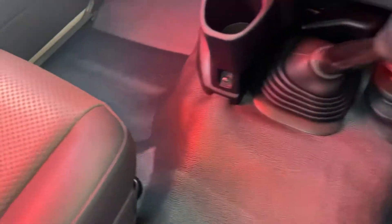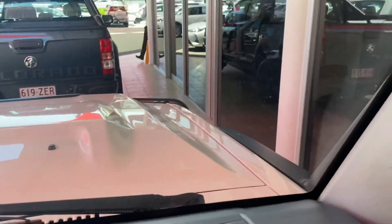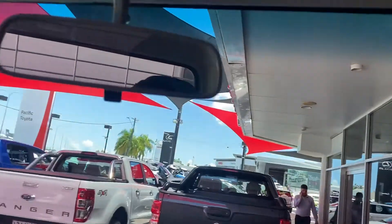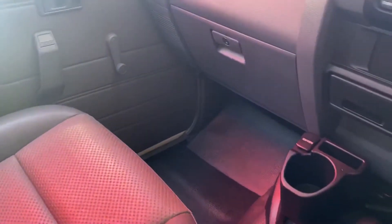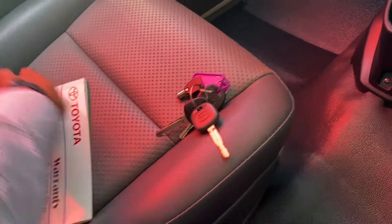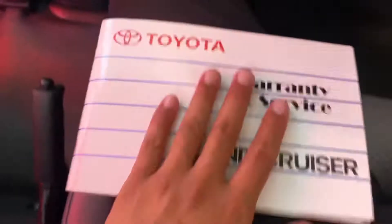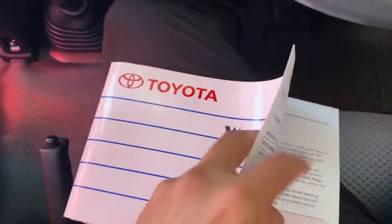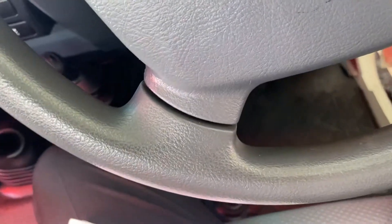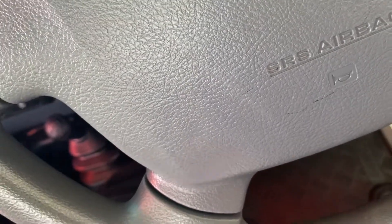Jumping into the vehicle now. Dash — all in really good condition. Windscreen — no chips, no cracks. Three sets of keys. Owner's manual and service history booklet there as well. Now, due to privacy policy I can't bring up the previous owner's details on this video, but it was the Department of Housing, which is great — based in Brisbane City.